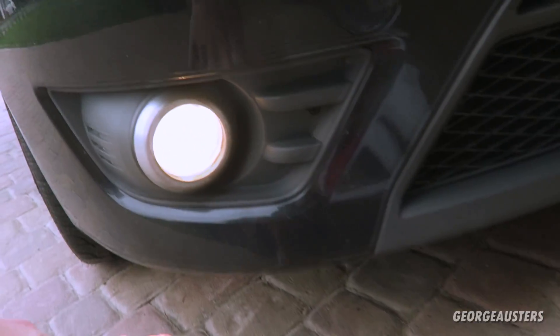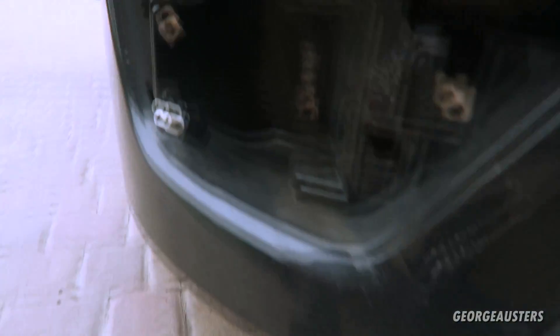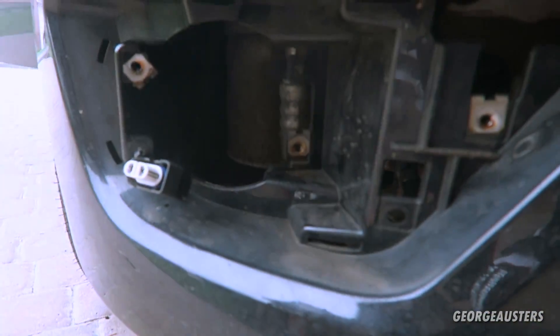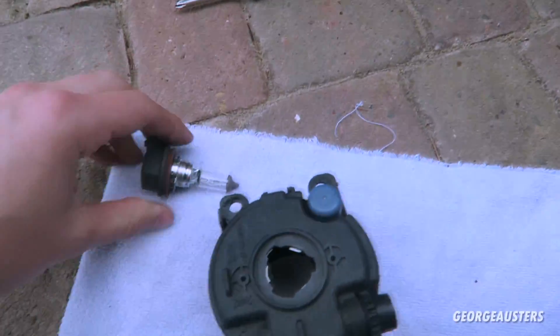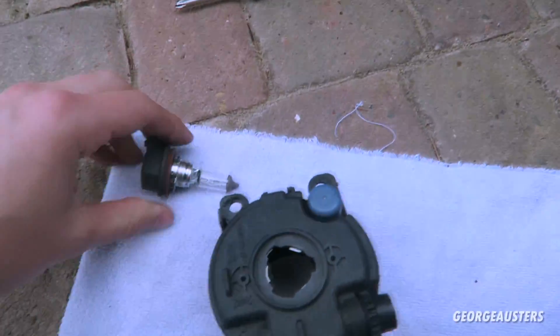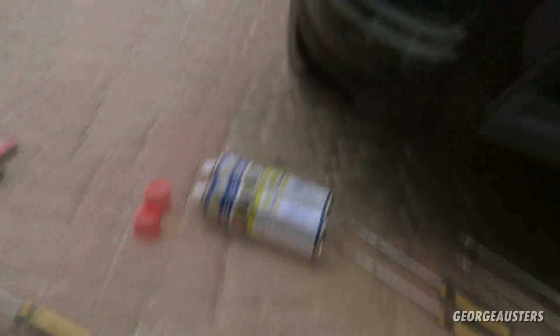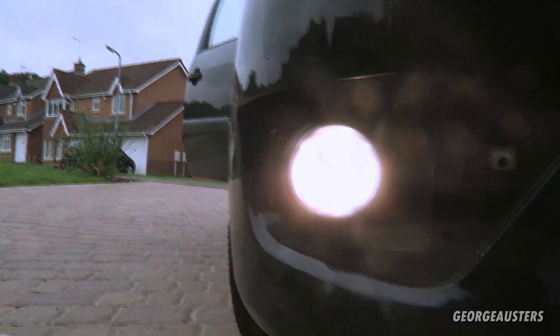The first fog light is out — bulb came out easily enough. There's the old bulb. Got the new bulb and fitted it in, just got to connect that up and fit all this back in. So that's the new one.